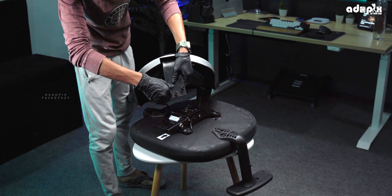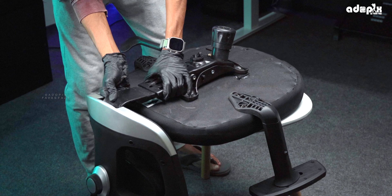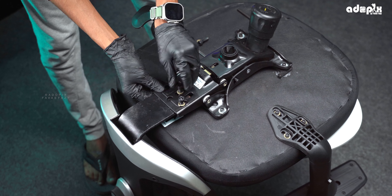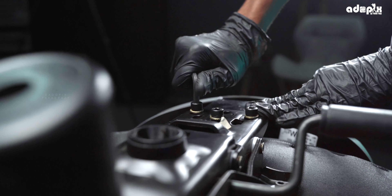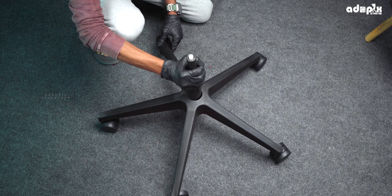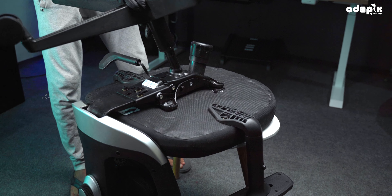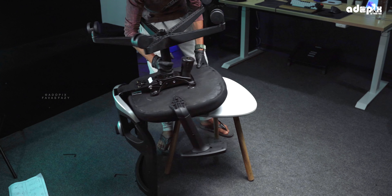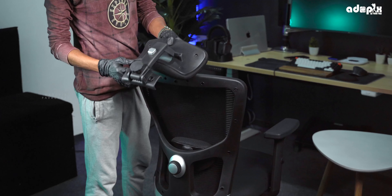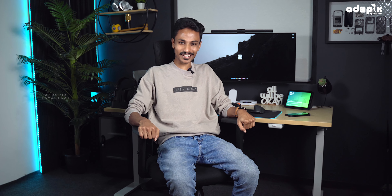Starting with the backrest — I will remove some screws here. When we remove the screw from the backrest, we will be able to detach it. Then we insert the gas lift into the hole, and attach the seat mechanism. Finally, we put the headrest screw in place to fit the headrest. Done — we are ready.